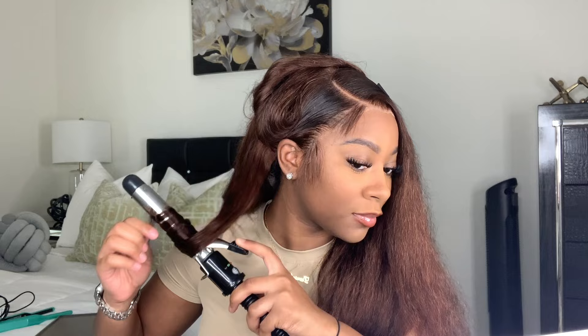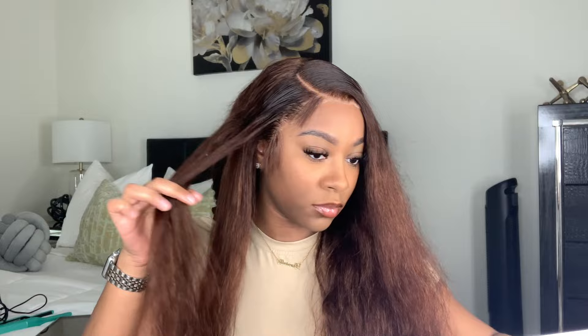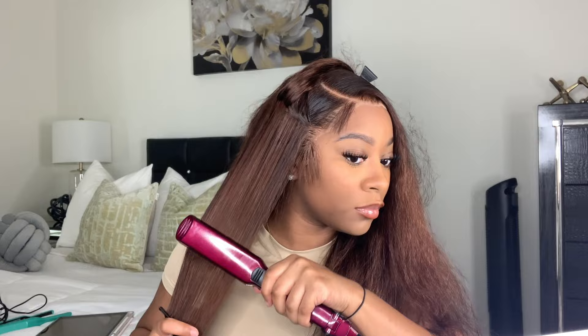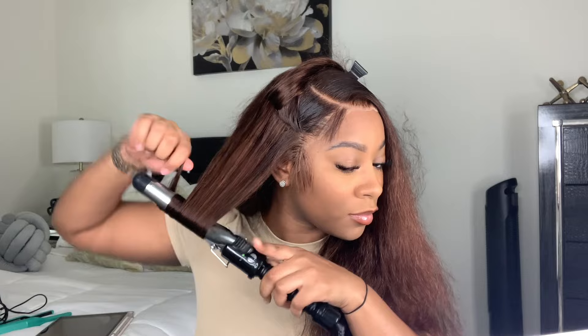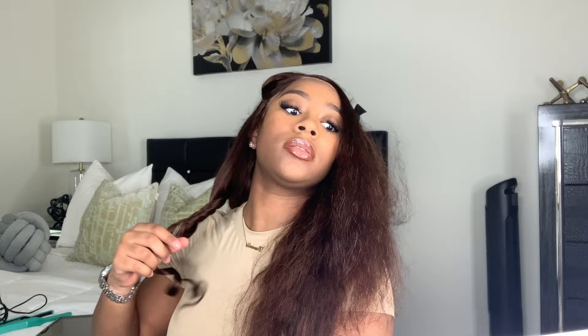As far as the curls, they actually didn't last as long as I would have preferred, but I really think it's because I didn't layer the hair. Layering is so important when it comes to curling your hair and holding a nice curl. That's why my last video's curls lasted so long — I actually did layer it. So that's definitely a step you don't want to skip if you plan on curling your hair often. Now if you have a wig you plan on keeping straight, I don't recommend layering it — that's why I have some wigs specifically for curling and some specifically to keep straight.